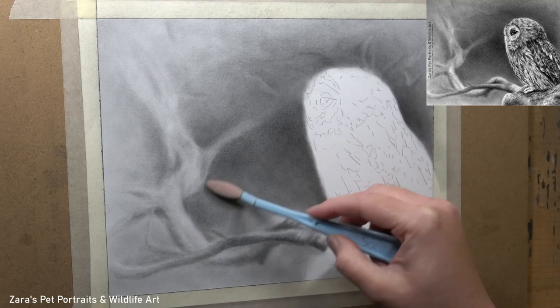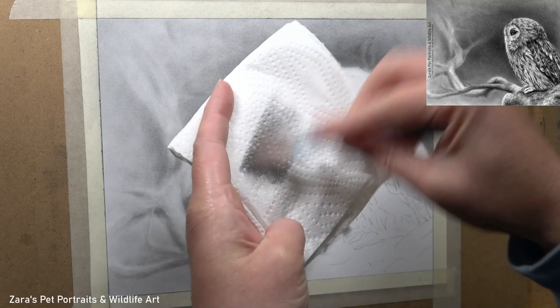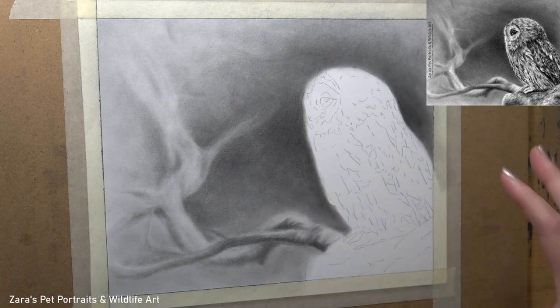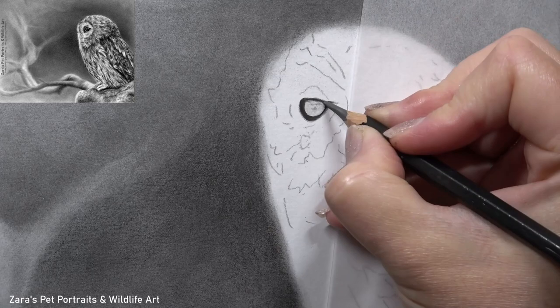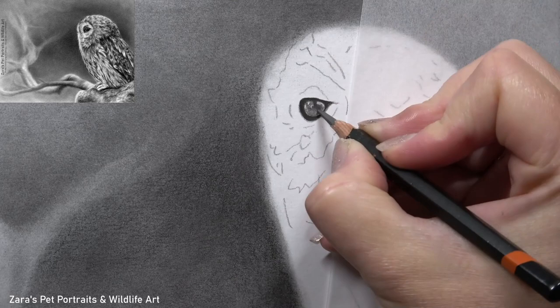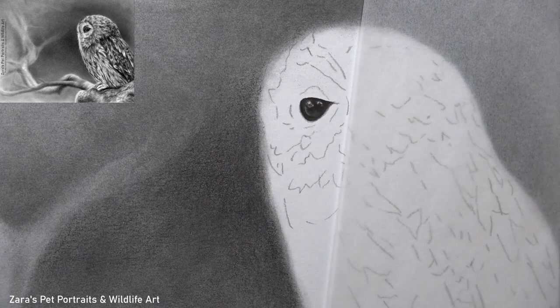Before I move on to the owl, if you are interested in the entire real-time tutorial of this tawny owl it is available on my Patreon. You get the reference photo, line art, and full material list — it's a perfect one to follow along to. Because I've uploaded it with a voiceover while I'm drawing, there are no parts sped up, no sections left out, every single part is covered thoroughly. If this or any of my other in-depth tutorials are of interest, I will link my Patreon in the description below.